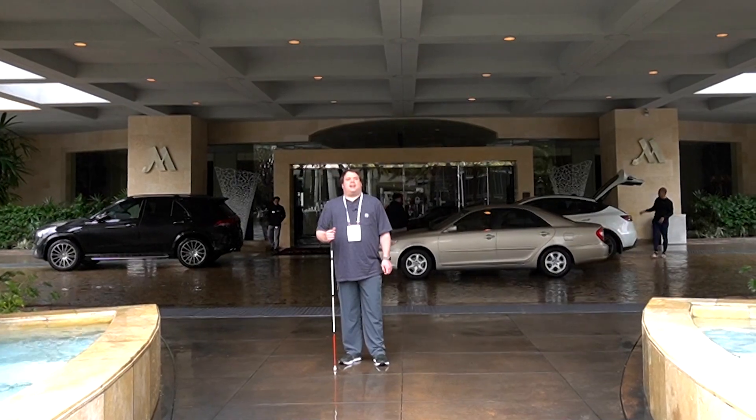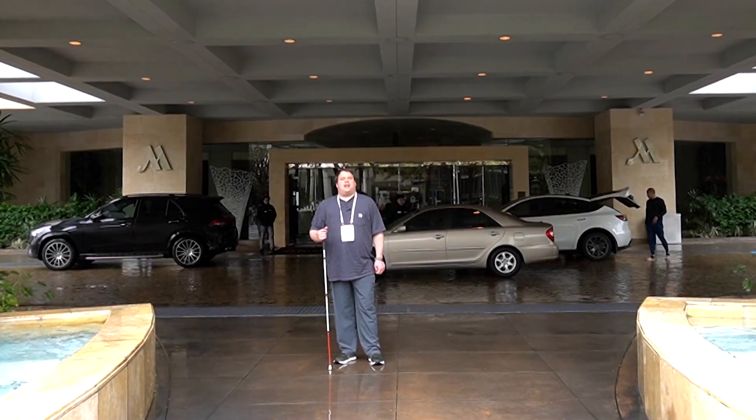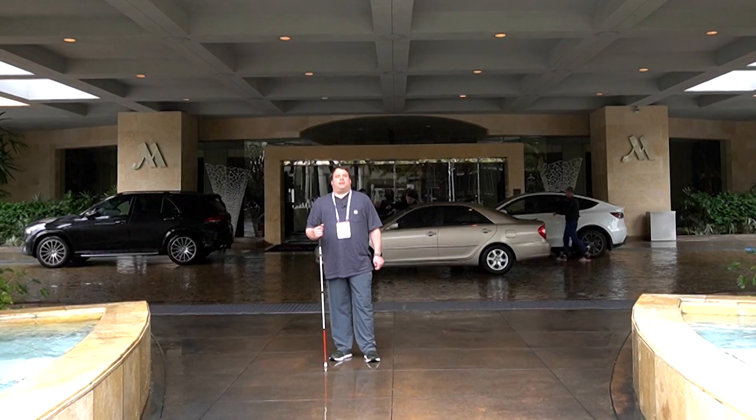Hi all, welcome back to another TechConnect. We're here on location in Anaheim, California for CSUN 2023.